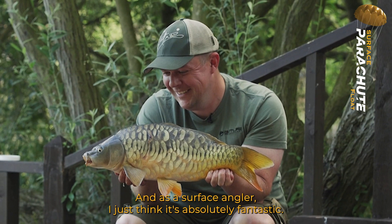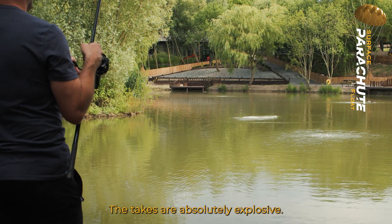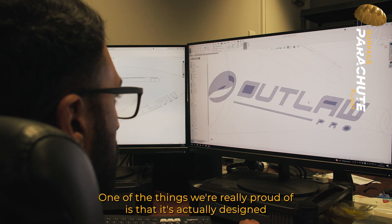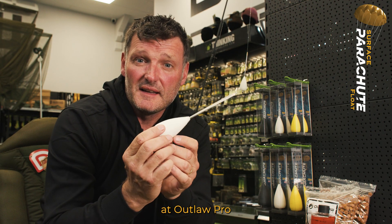Such an exciting float to use, and as a surface angler I just think it's absolutely fantastic. I was using it last week — the takes are absolutely explosive. One of the things we're really proud of is that it's actually designed and manufactured in-house here with cutting-edge technology at Outlaw Pro.